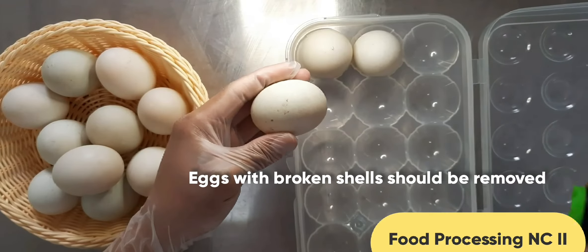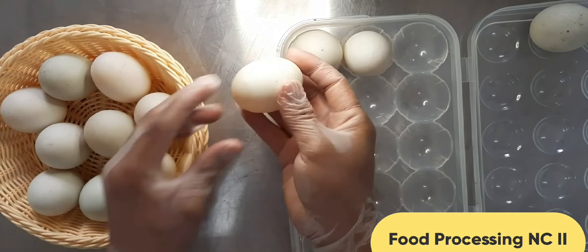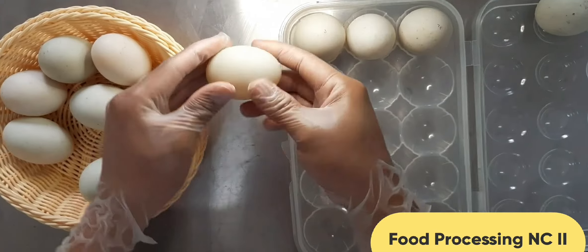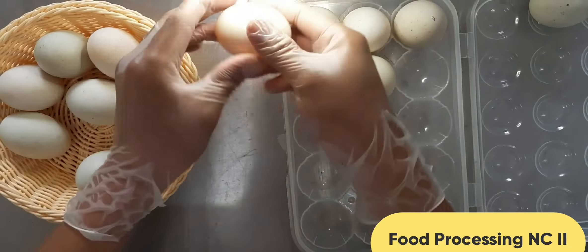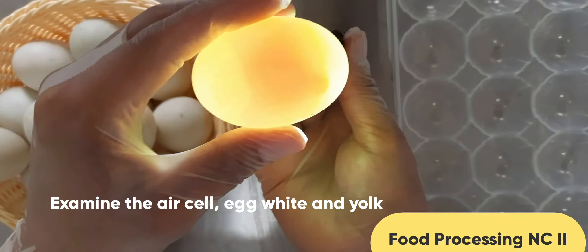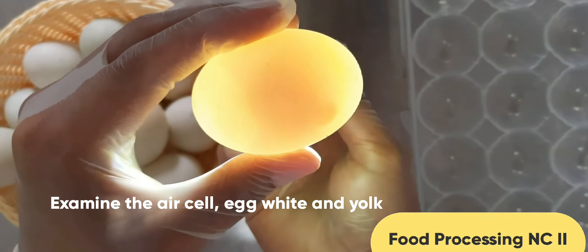Eggs with cracked or broken shells should be removed. Interior grading: using an egg candler, examine the air cell, the egg white, and the yolk of the egg. Check for spots and cracks. According to the USDA grade standard for eggs, the air cell should be 1/8 inch or less in depth, the white should be clear and firm, and the yolk should be slightly defined for AA quality.